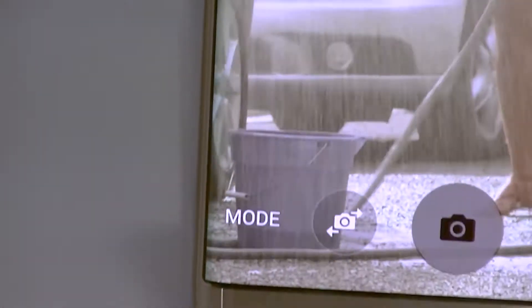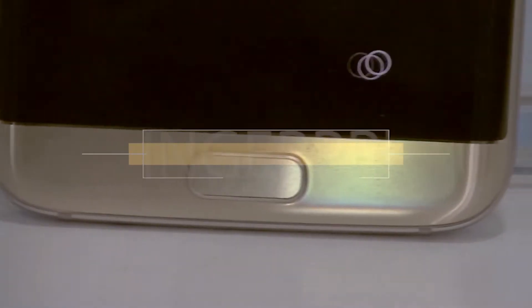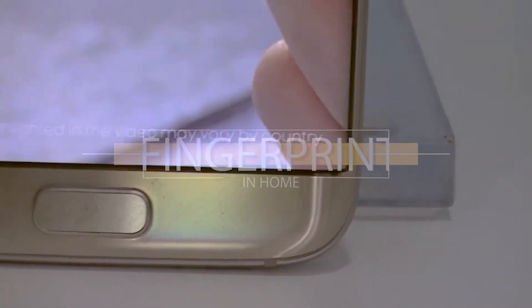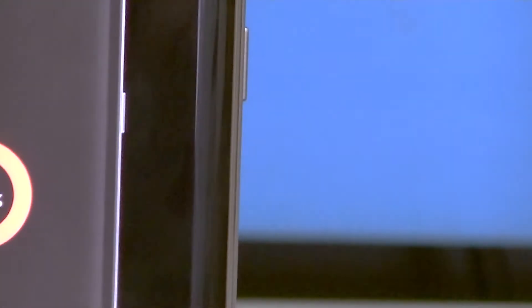Talking about the fingerprint sensor, the S7 Edge consists of a fingerprint sensor in the hardware home button on the front bottom, which makes it easier to operate.